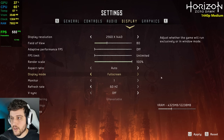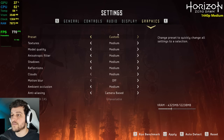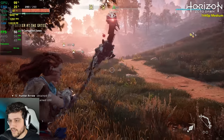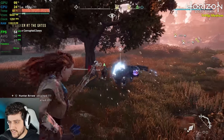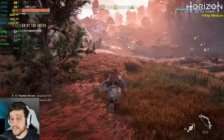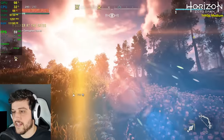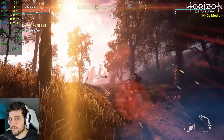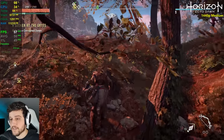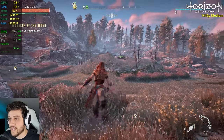Right now we're playing Horizon Zero Dawn at 1440p, ATFOV, using the medium settings — the same as the consoles. I would definitely play like this because as it's a single player title, you don't need 60 FPS all of the time. I'm always tempted to use the lens flares from Horizon Zero Dawn for thumbnails because it's really good looking.